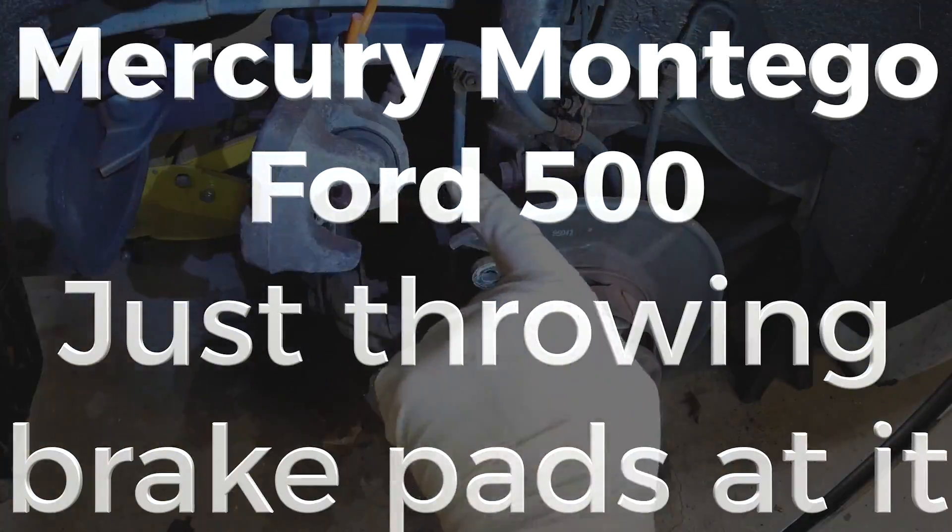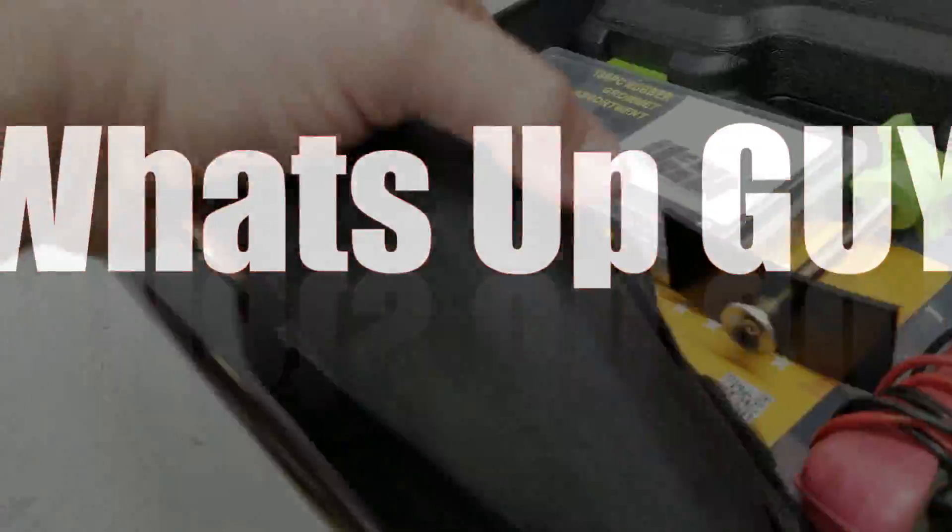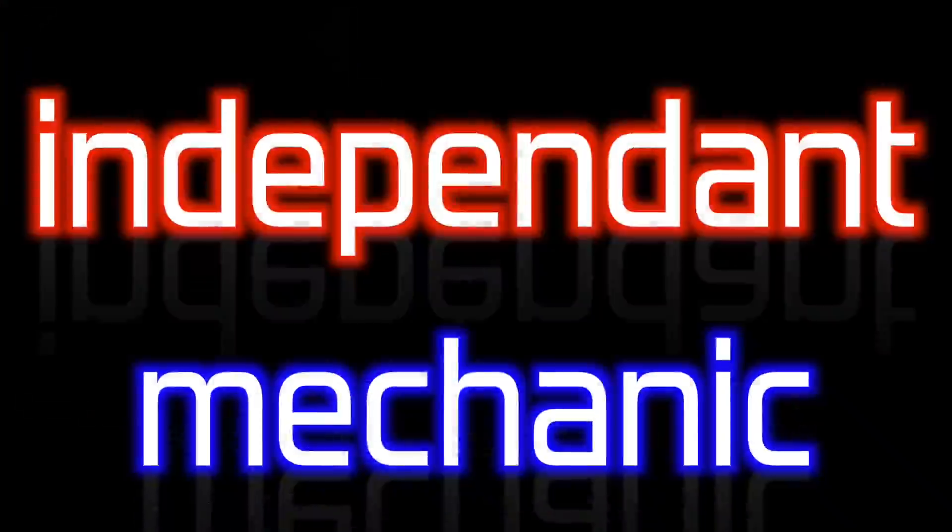This is just getting it done real quick so that you're safer than not. My daughter has a 2005 Mercury Montego. I recently paid attention to the way her rear brakes sound and we've been talking about getting them replaced. They're scraping pretty bad, and yesterday it was the worst I've heard it. So it's time to throw a set of pads at it.